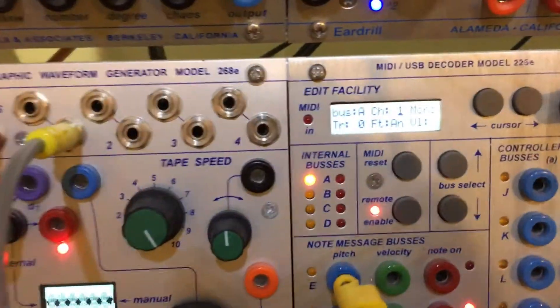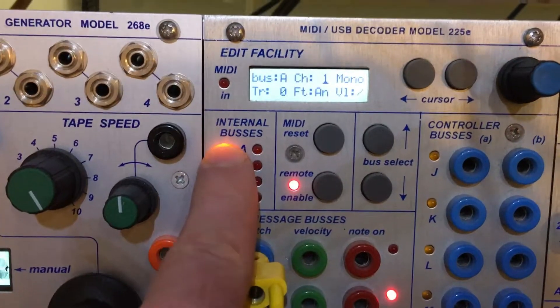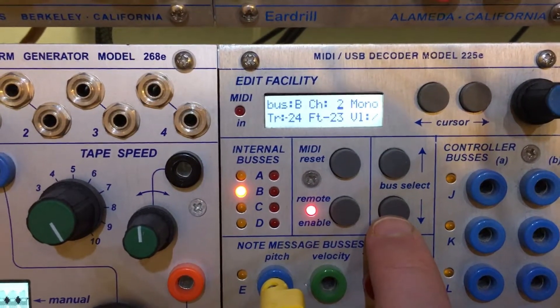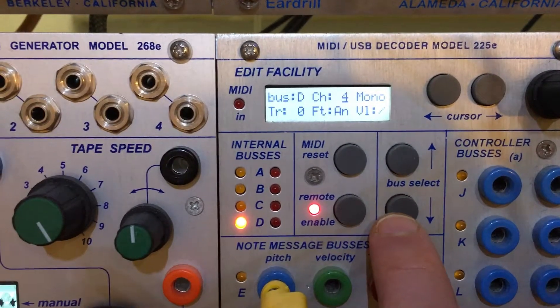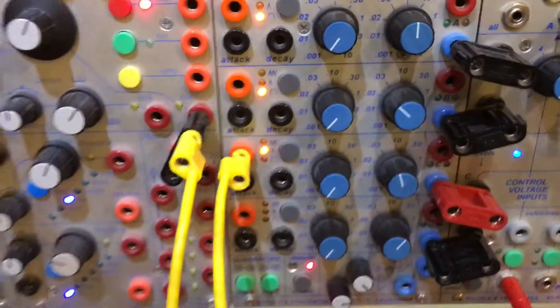I'll show you how I have it on the 225E. I've set it up as if it were a 225M, which means bus A is default MIDI channel 1, bus B is MIDI channel 2, bus C is MIDI channel 3, and bus D is channel 4 — so 1, 2, 3, 4 mapped to 1, 2, 3, 4 — and we should have action on the 281E.